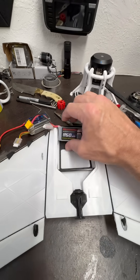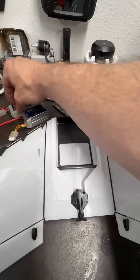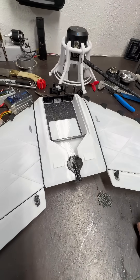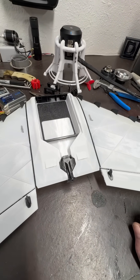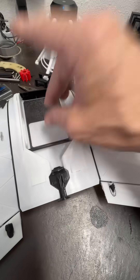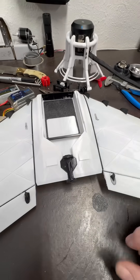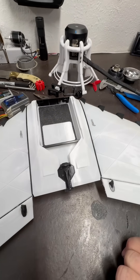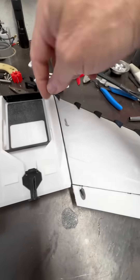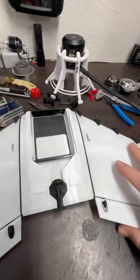Instead of getting the CG setup, the flight controller is going to be an F405 Wing Mini — the Speedy B — and it'll fit perfectly right there. Then run the motor wires through to it, battery pack wires around there, and two servos will go over here.